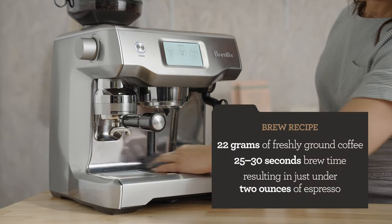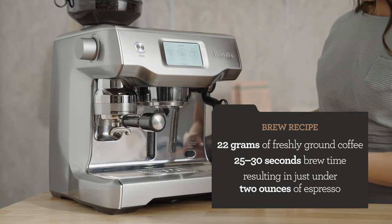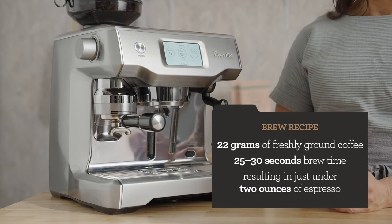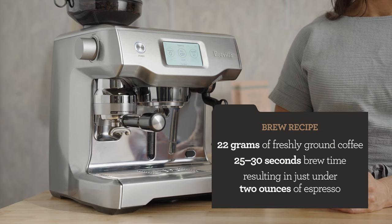My starting brew recipe is 22 grams of freshly ground coffee. We're going for 25 to 30 seconds of total brew time, and that will yield just around two ounces of espresso.